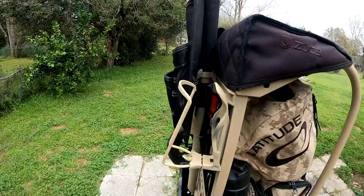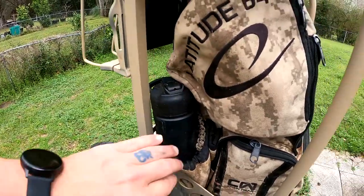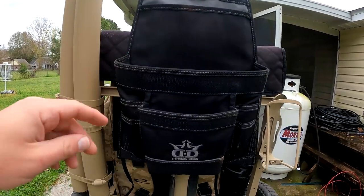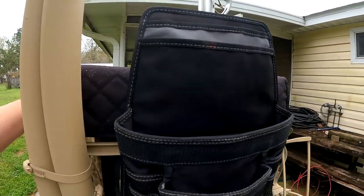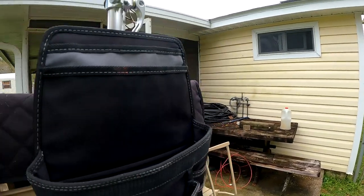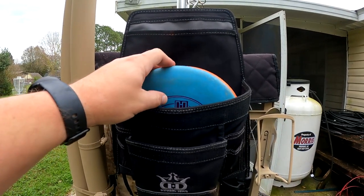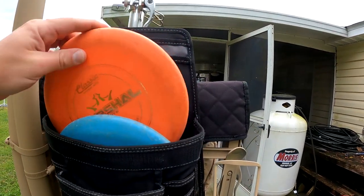I use the water bottle holder on my bag and use a 24-ounce water bottle with a paracord tied to it so I can strap it to my cart and it doesn't fall out. Looking at the back, I did add a Dynamic Disc putter pouch — I highly suggest those. They are very nice for holding your discs. The putter pouch will comfortably hold two putters, and would probably hold maybe three mid-ranges. I do from time to time stick another putter or a mid-range in there.